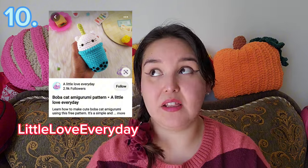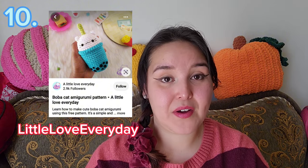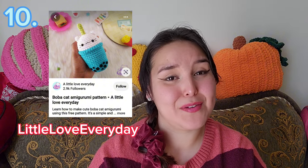The next pattern is a Boba Cat Amigurumi by Little Love Every Day. I haven't tried this pattern but I have it saved because I love boba, and a little cat boba is so cute. It's pretty easy to follow and very beginner friendly. I think it would be really fun to make and have around your house or even to sell. I can't wait to make one.